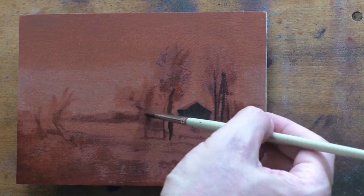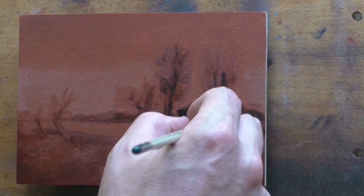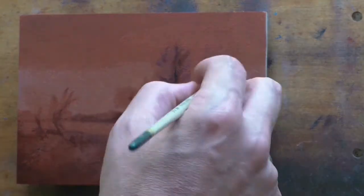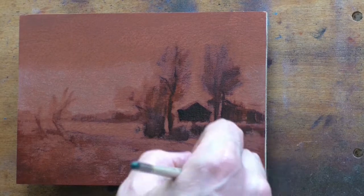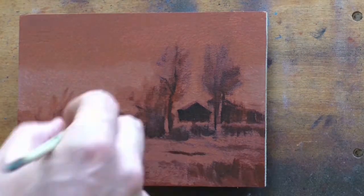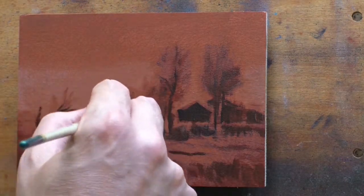I've been working on a study after John Francis Murphy in the studio, on and off, of one of his better-like paintings. I think it's called Golden Sunset or something like that. And that's looking really awesome — a bit larger in scale than these 5x7s I've been doing here.